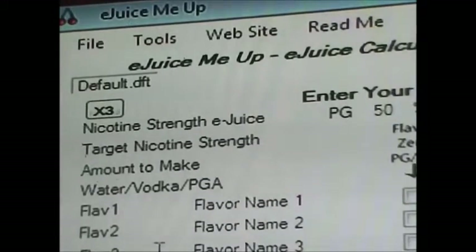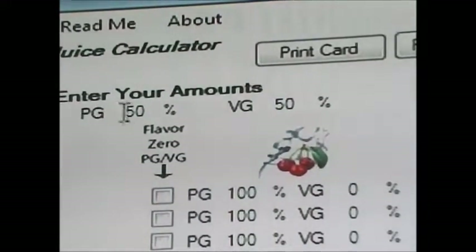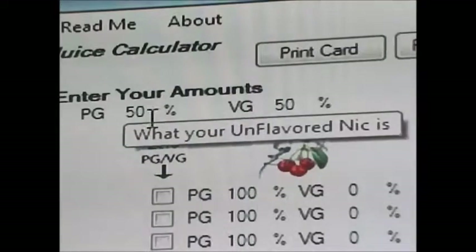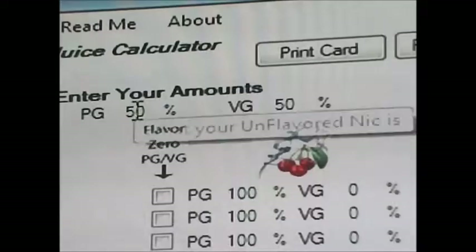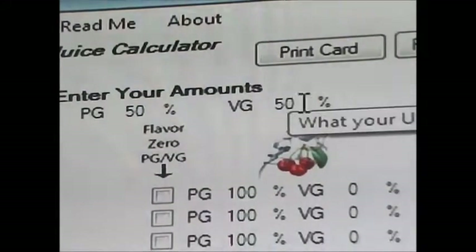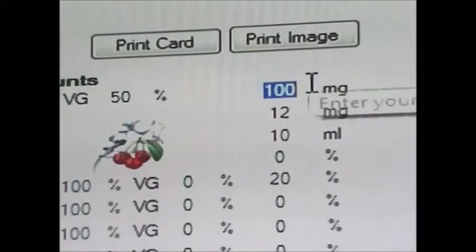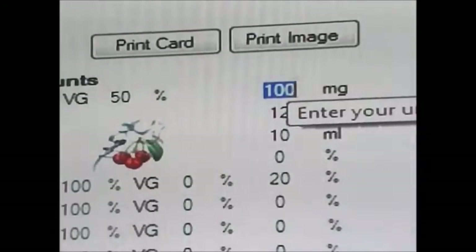At the top is the nicotine strength section. This is where you put in whether your nicotine is PG or VG — 100% PG, 100% VG, or 50-50. We'll go 50-50. Over here is where you put in how many milligrams it is: 24, 50, 65 milligrams, whatever. We're going to go with 100 because that is what I usually use.